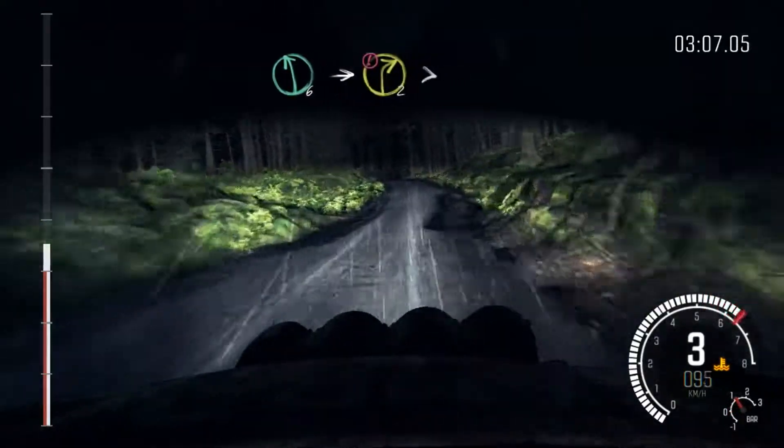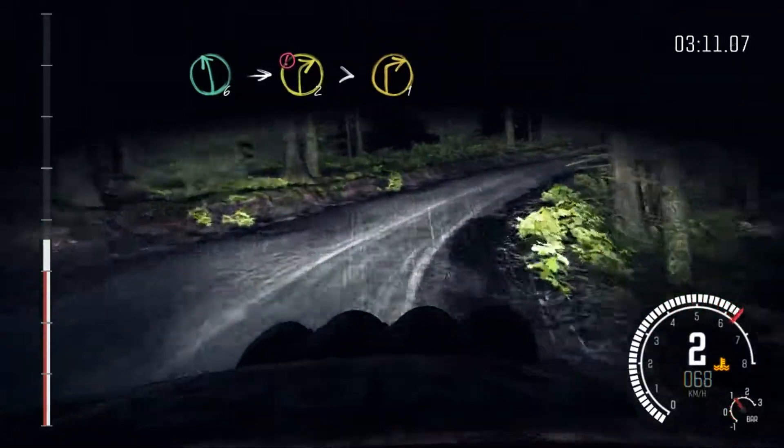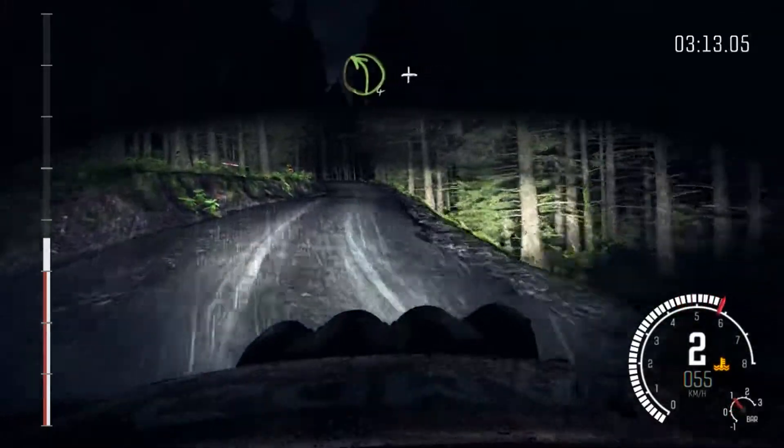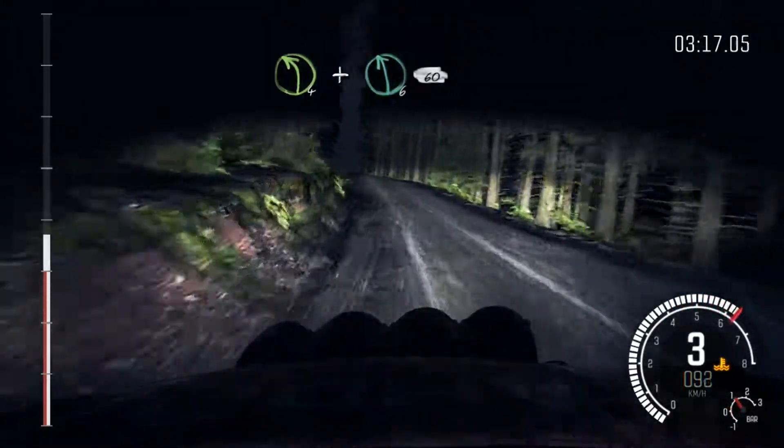Left 6, into portion, right 2 times to 1. Into left 4 long, and press. And keep right over, press, and left 6, 60.